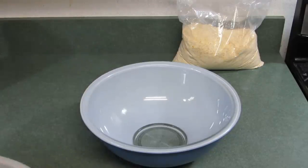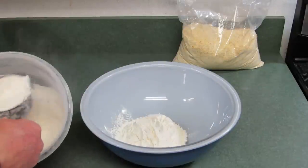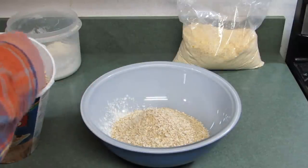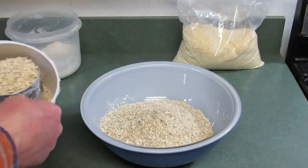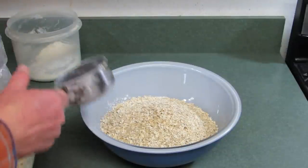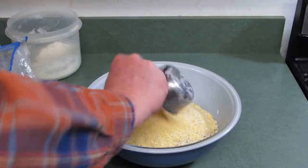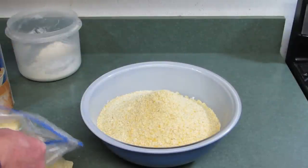Now measure the dry ingredients. We need two cups of white flour — using a one cup measuring cup, so that's two cups. Four cups of oatmeal — one, two, three, four. And then we need four cups of cornmeal. I'm putting them in a big mixing bowl to get the dry ingredients mixed together.